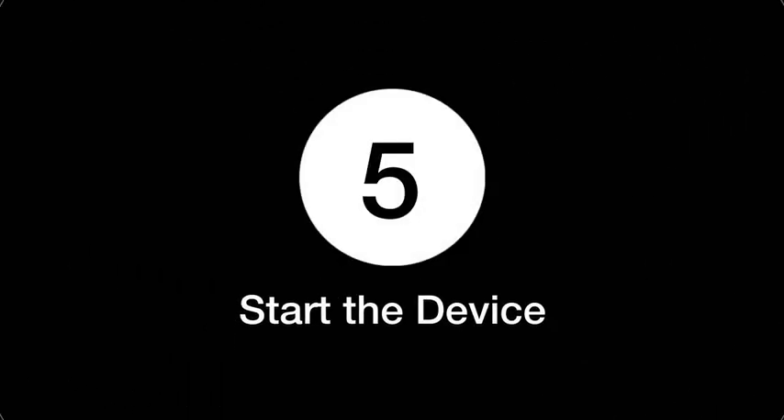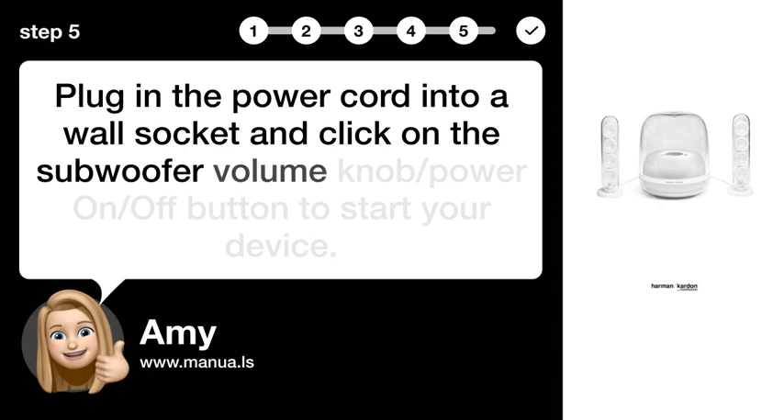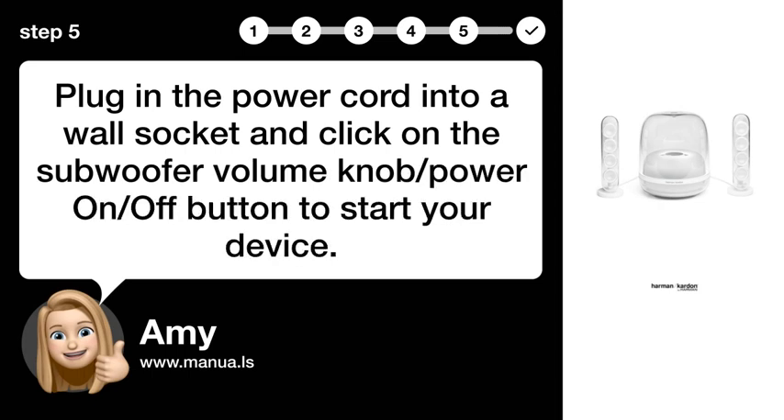Step 5: Start the device. Plug the power cord into a wall socket and click on the subwoofer volume knob/power on/off button to start your device.